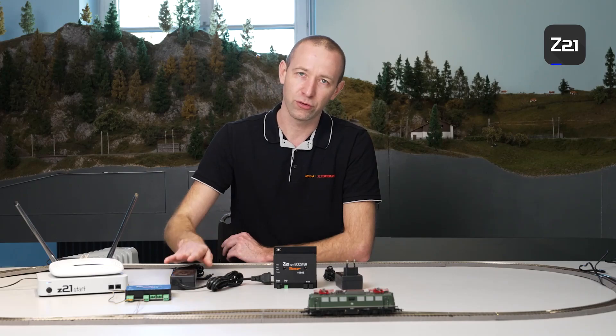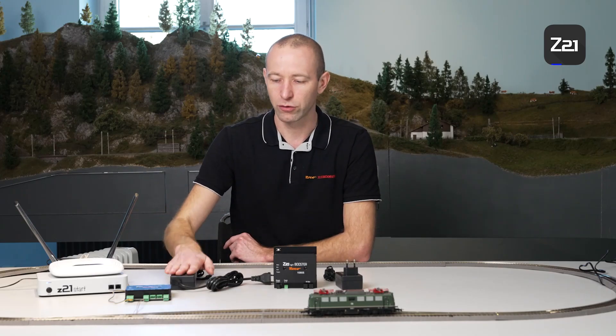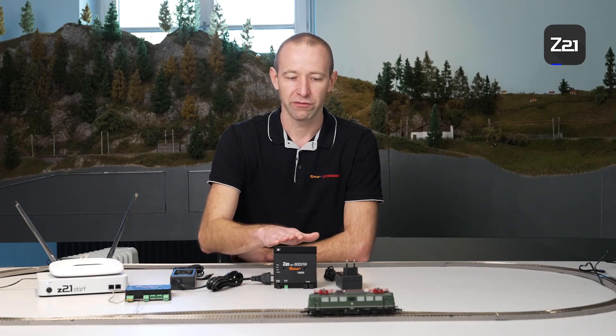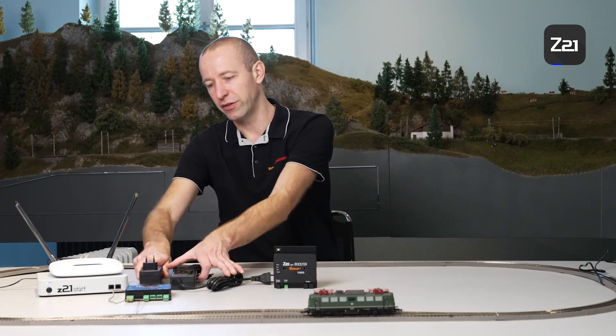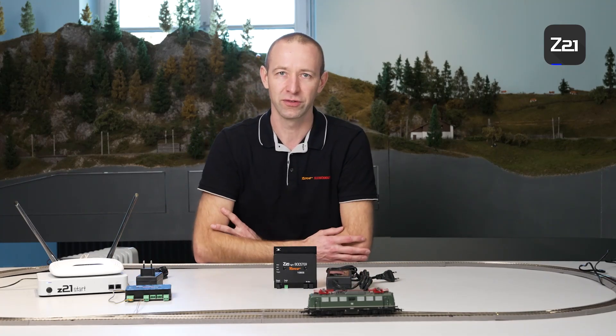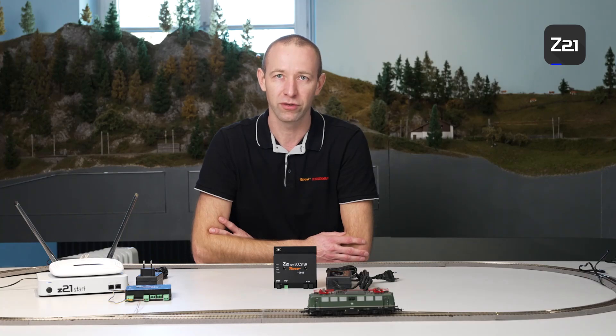The important thing to remember here is that when you use the large power supply, it should always be connected to the control centre and the small power supply to the booster. If you do it the other way around, problems may occur or the system may shut down because the control centre cannot cope with the overvoltage in the booster output.